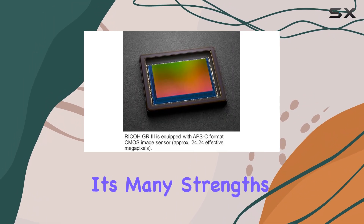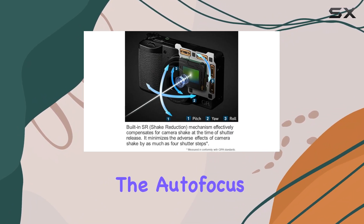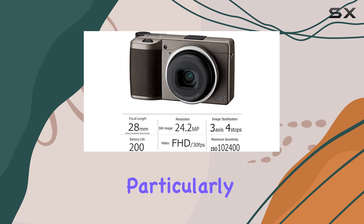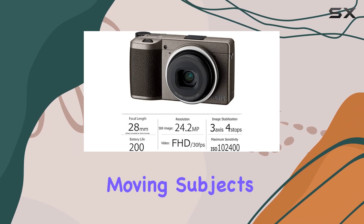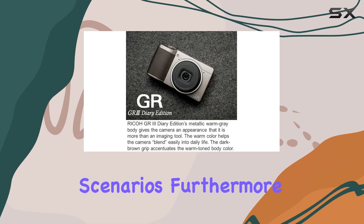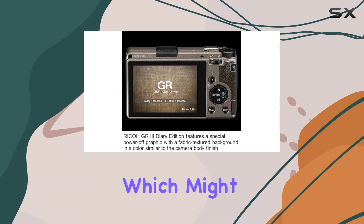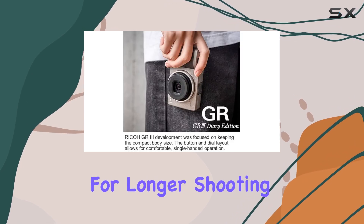Despite its many strengths, the GR3 does have some limitations. The autofocus system can be inconsistent, particularly when it comes to tracking moving subjects, which can be a drawback in dynamic street photography scenarios. Furthermore, the camera's battery life is notably limited, which might pose challenges for longer shooting sessions.